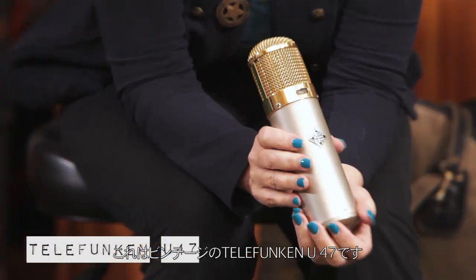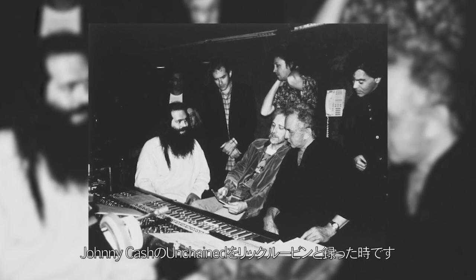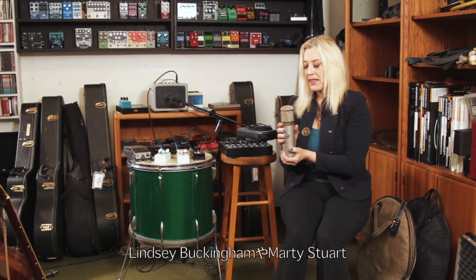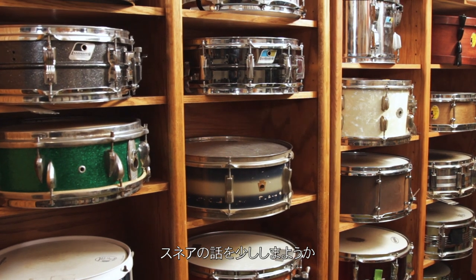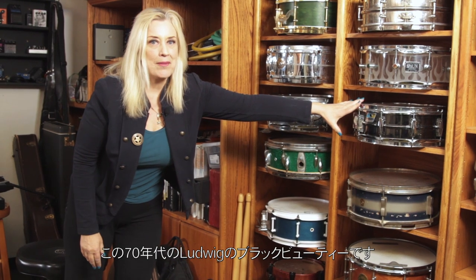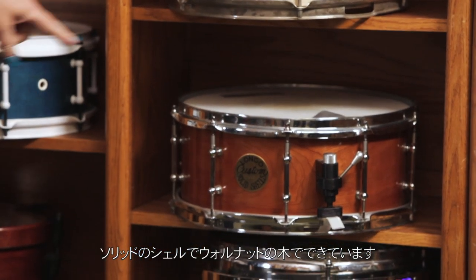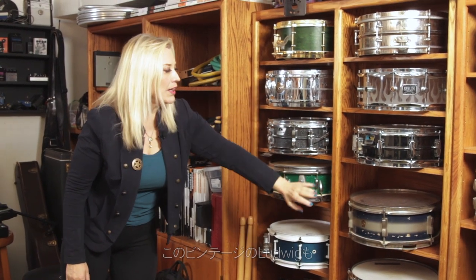This is a vintage Telefunken U47, and this was the one I used with Johnny Cash when I worked with Rick Rubin on Johnny Cash's Unchained. That was a very special session because it had Tom Petty and the Heartbreakers as the backup band, and great guest artists: Lindsey Buckingham, Marty Stuart, Carl Perkins. There's a lot of DNA in there from some great musicians. My favorite snare of the collection is this Ludwig '70s Black Beauty — it seems to always work. Another great one is this Longo solid shell walnut wood drum. I really like this Spawn and this vintage Ludwig too, but the Black Beauty always wins.